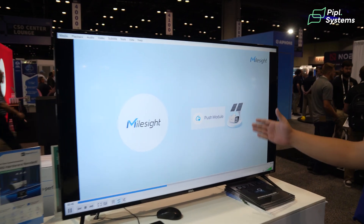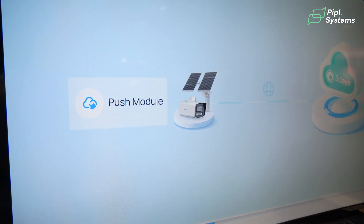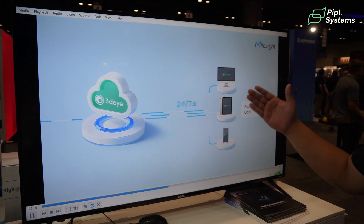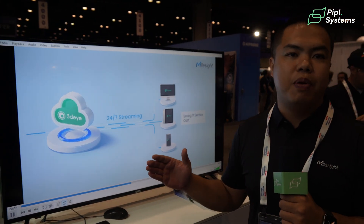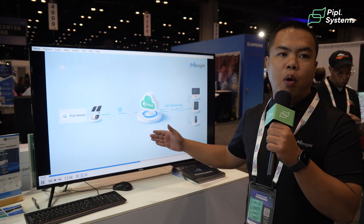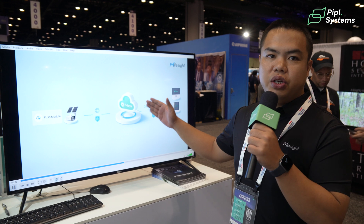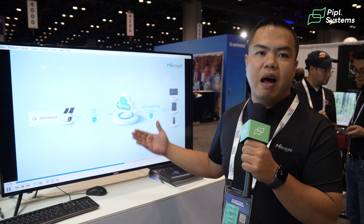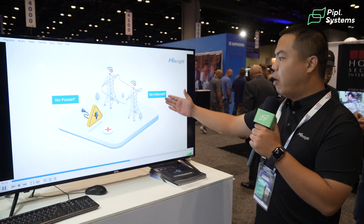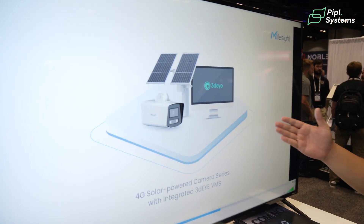For example, the Myosight and 3Di platform integration is a plug and play solution — no need for VPN, no need for port forwarding. We can get our cameras on the cloud in one step. You can see more integration — no power, no internet — and all of our 4G series also supports the 3Di platform.